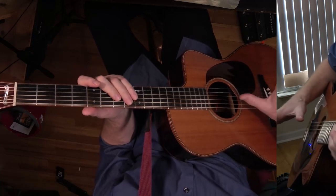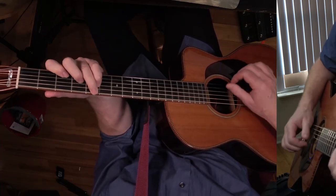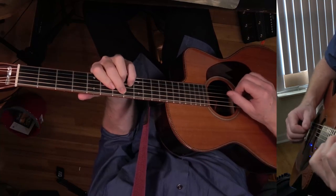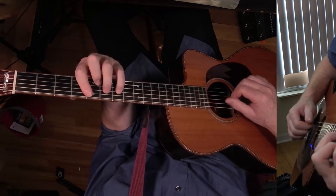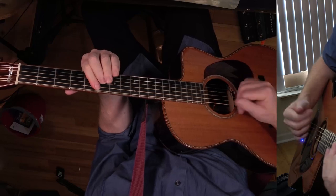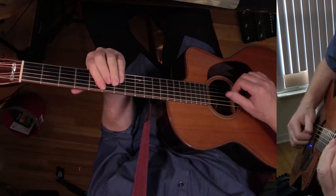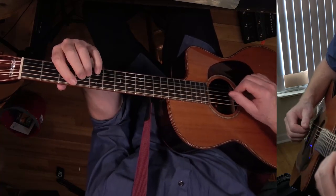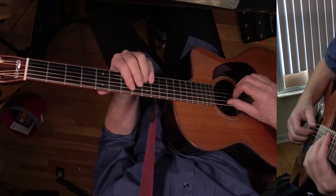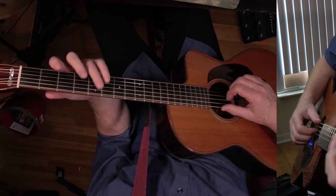I'm going to play through the chorus, and then this last chorus — I'm just going to play through the whole thing into the outro and then explain it.